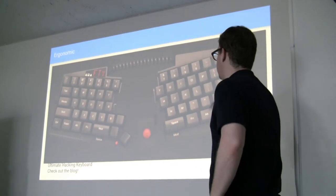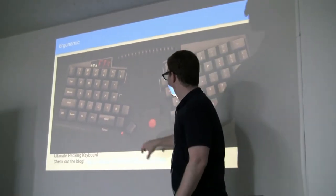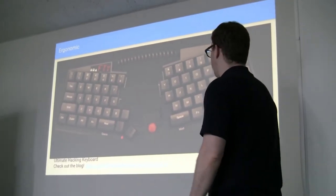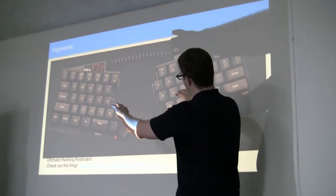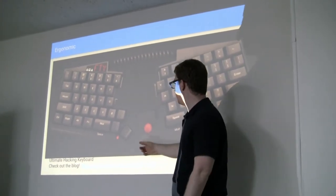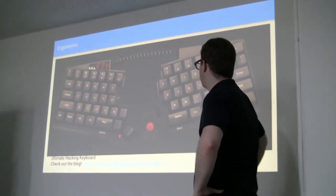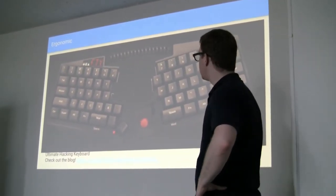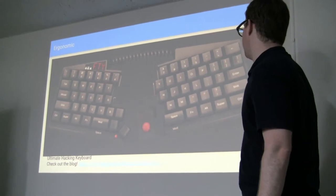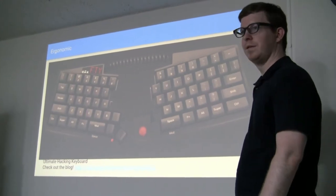Next is another ergonomic version: the Ultimate Hacking Keyboard. This is really cool because you can put them together — take this bit out, take this bit out, stick them together and you have a staggered keyboard about a 60% size. If you want to space it out, you can just separate them and this cable connects the two halves. You can also have a trackball, the IBM trackpoint-type ball, and a couple of extra keys including space for modifiers or function keys. These are really cool but for more extreme or experienced people.